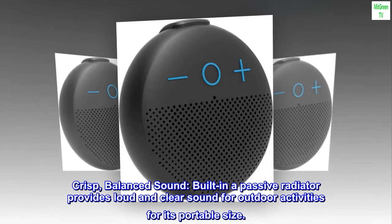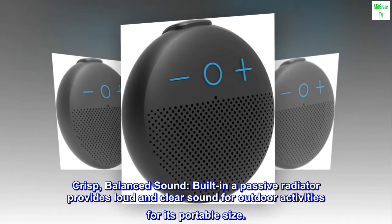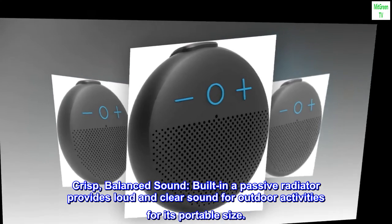Crisp, balanced sound. Built-in passive radiator provides loud and clear sound for outdoor activities for its portable size.